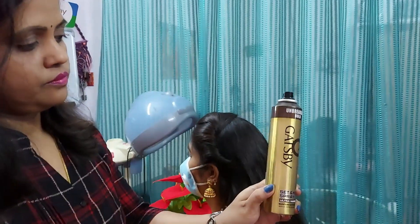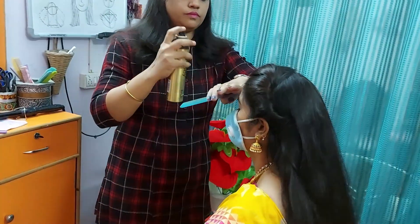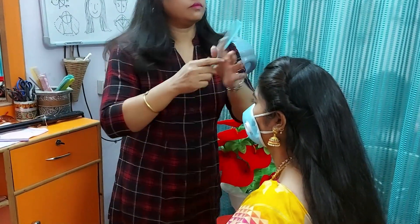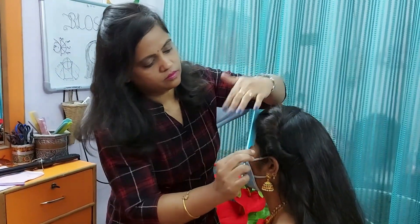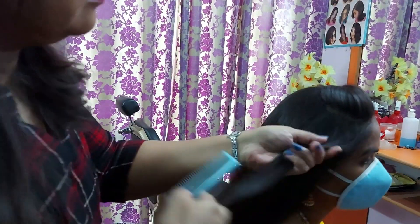This is the Gatsby hair brand. There are many companies — Nova, Gatsby spray, etc. — so make sure you choose the right one. If you use hairspray and have thin hair, you can apply a thin hairspray to keep it neat.